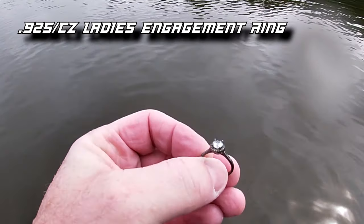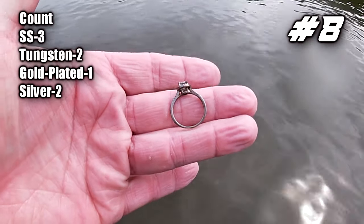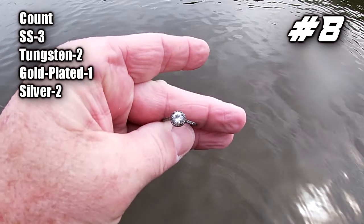Getting a 69, 70 — didn't sound like a tungsten ring and didn't sound like a silver ring either, but it ended up being a silver ring, probably a CZ on it. First ladies ring of the day — I'll take that. Let's keep swinging and see what else we can get.